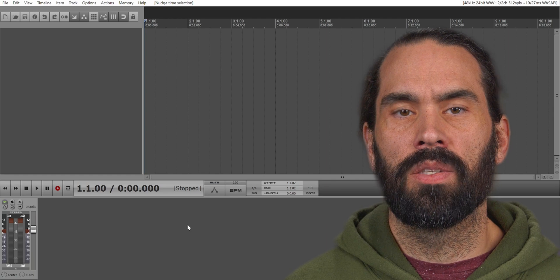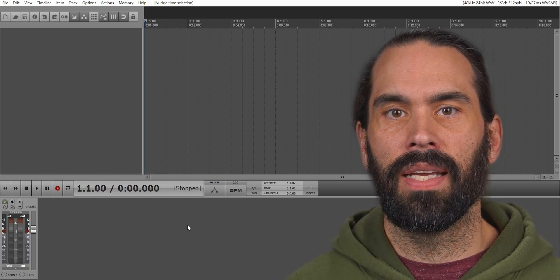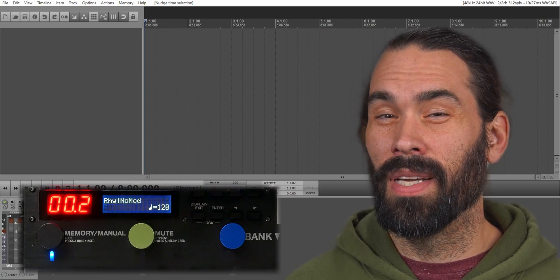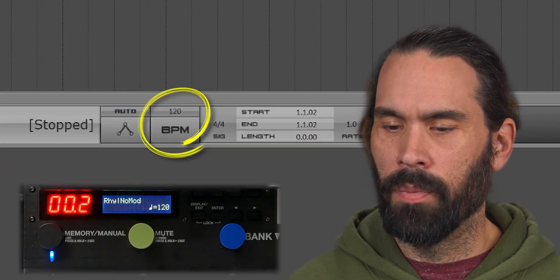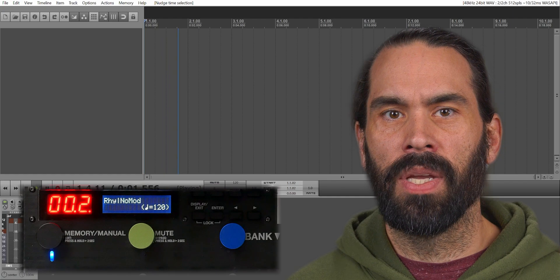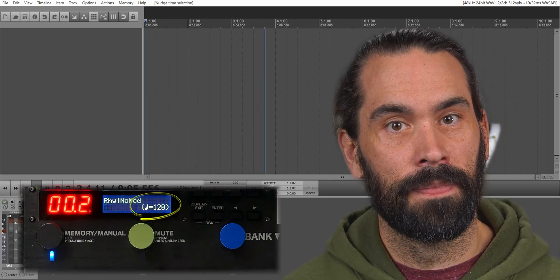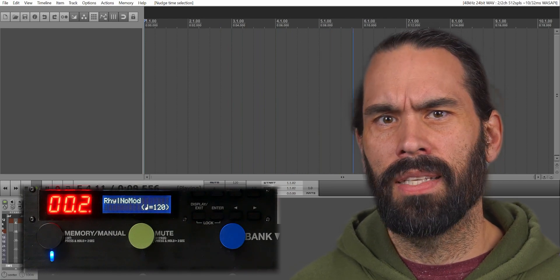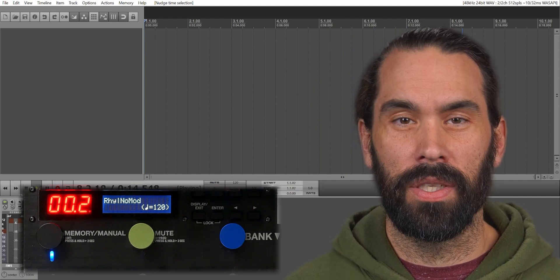Before we start adding our program changes, we can do a quick sanity check to make sure the connections are working by seeing if the ES8 reads the tempo from the DAW — you see why we want to turn those settings on. My project tempo is set to 120 BPM. I'll hit play, and if the tempo is being read by the ES8, it will be displayed between brackets like this. You'll notice the tempo bounces around a little bit. Unfortunately, that's how the MIDI tempo signal is read by the ES8, but it does show us that our connection works.